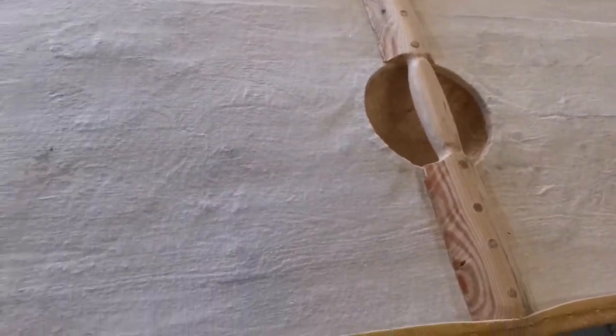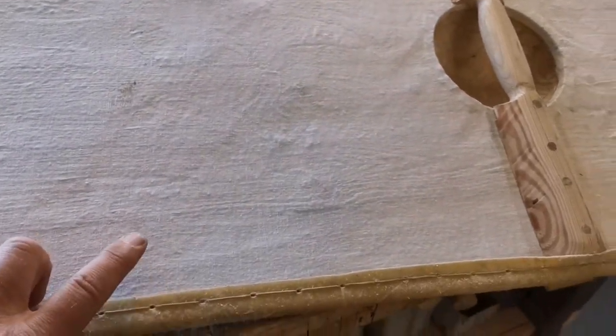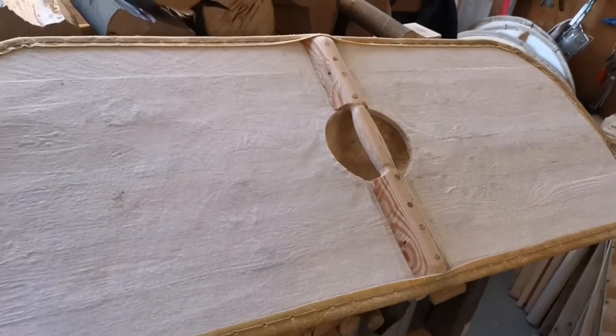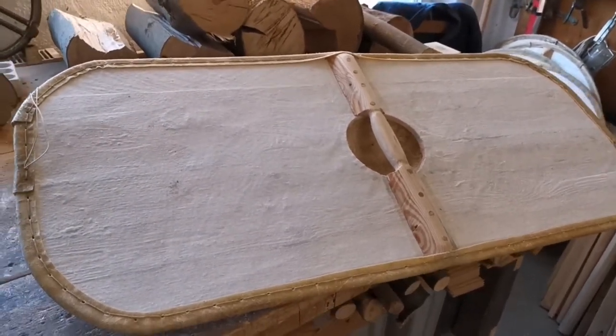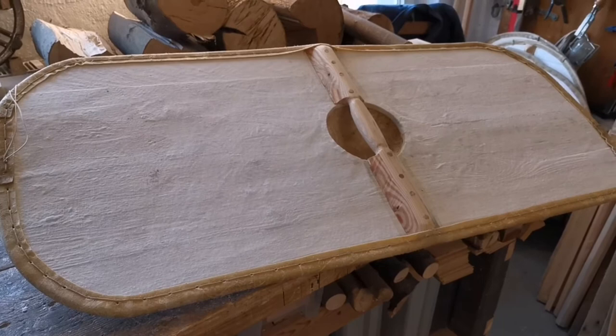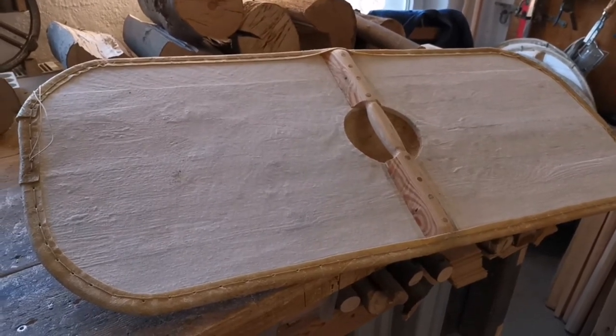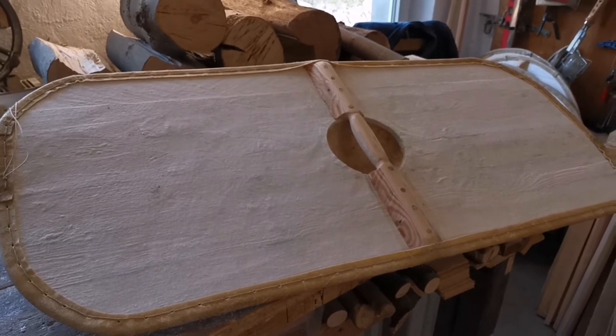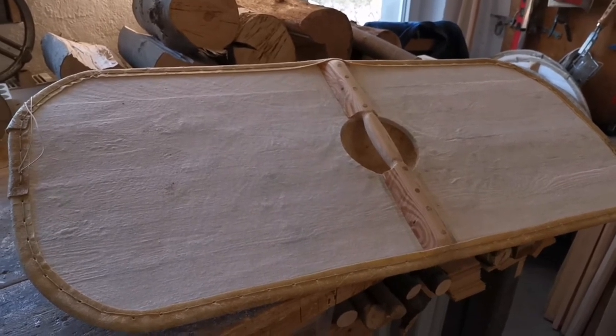I used cotton since I don't have any very thin hide, and I built this shield so it might work if you use it in a fight with spears or swords, like an original shield.